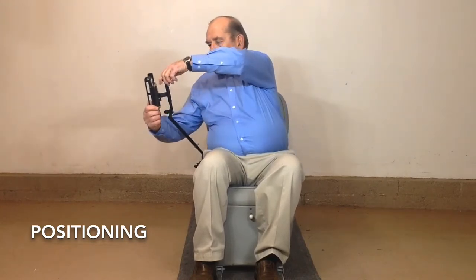To move back to the stowed location, release the clamping locks, reposition, and secure.